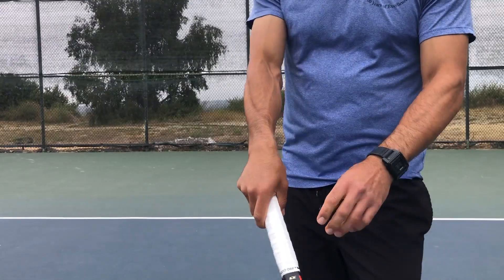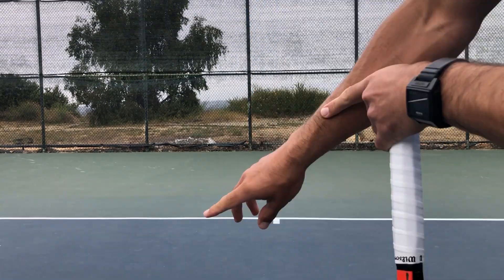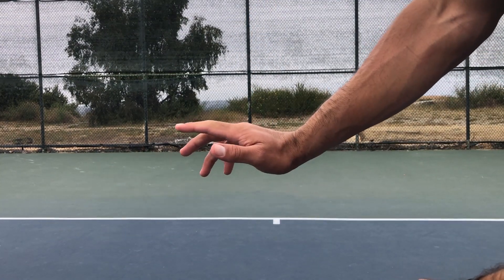To get your racket up, feel like your wrist is bending along the bone line — and that looks like it points to your index finger — is where you feel like you're lifting.